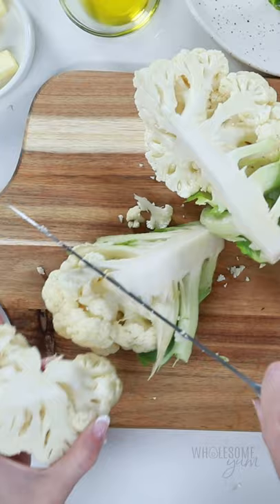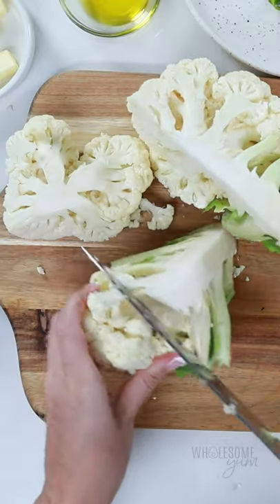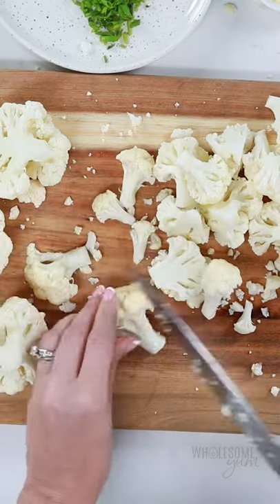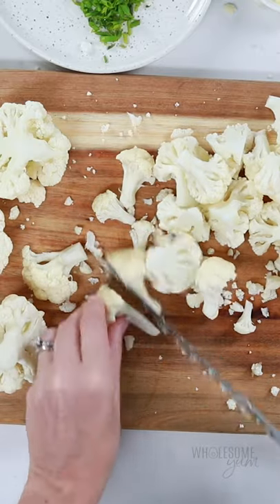You basically have florets already at this point, and all you need to do is break those up or just cut them apart like this to the size that you want. So easy.